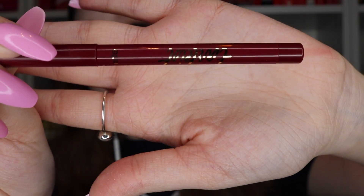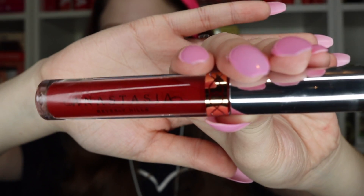Now I'm using my Tarte lip liner in the shade Squad to line my lips — this is also something I'm terrible at. Now I'm using my ABH liquid lipstick in the shade Seraphine.